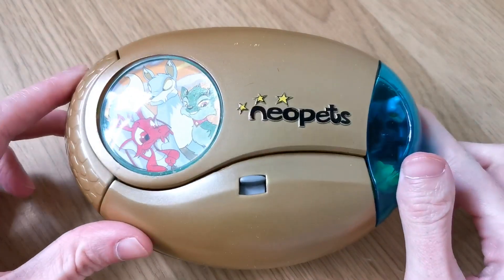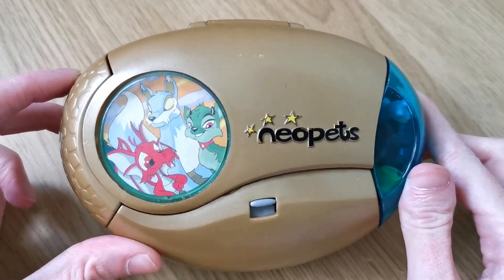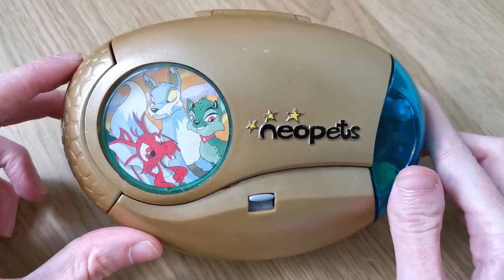Hello and welcome to Cozy Boo. Today we are going to be looking at the Neopets Pocket Meridell version.